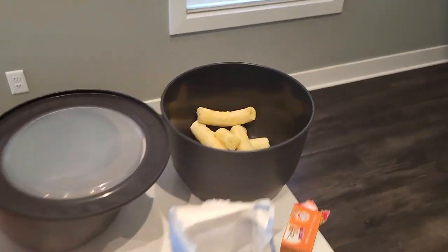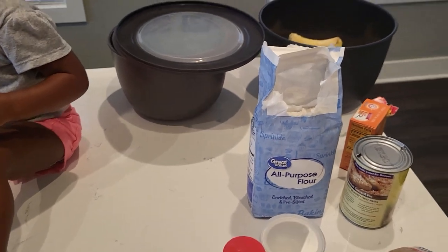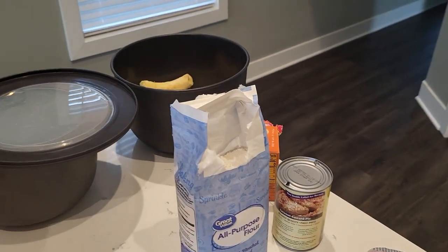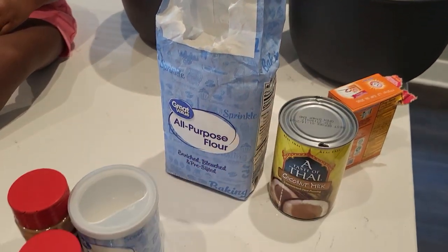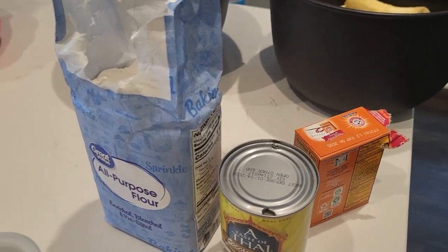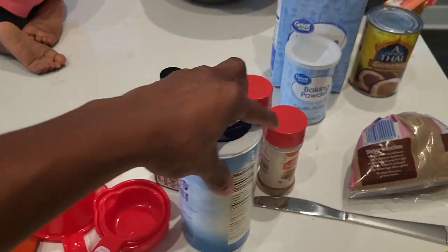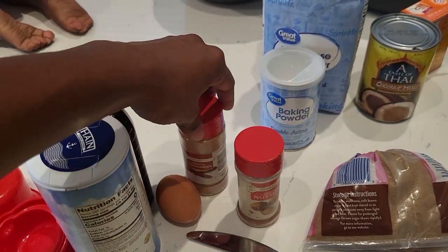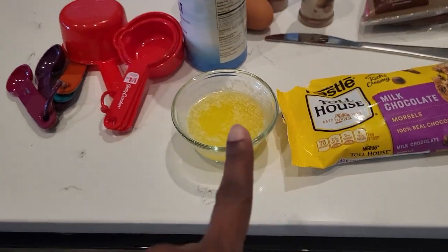We've got some ripe bananas, four of them. The recipe calls for three, but mine were pretty small so I chose four. All-purpose flour, whatever kind of milk you would like, baking soda, baking powder, salt, vanilla extract, nutmeg, cinnamon, egg, brown sugar, chocolate chips, and melted butter.